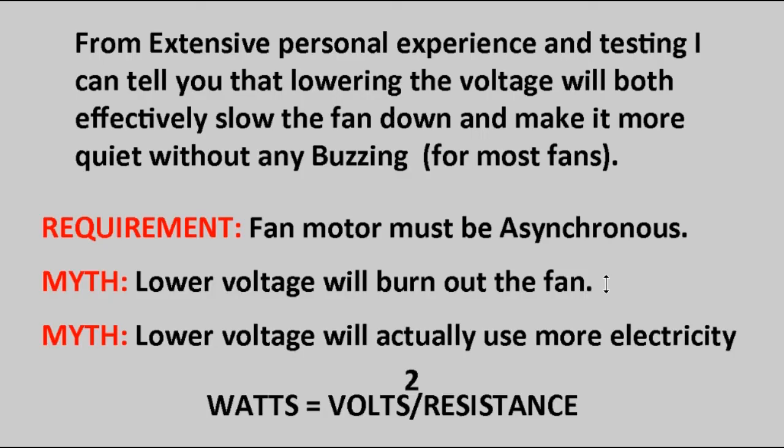The other myth is that lower voltage will actually use more electricity. If you know anything about Ohm's Law, you know this is not true. The amount of electricity used — the watts — equals voltage squared divided by resistance. The resistance is the same; it's the same fan. The volts is less. Therefore, it has to use less electricity. And to prove that it doesn't burn out the fan, I actually have a fan that I've been using for two years straight on half voltage — 50% voltage. Let me show you a little video of this fan.